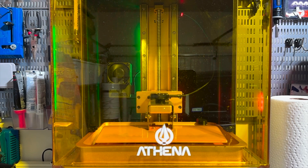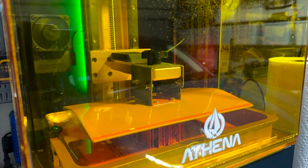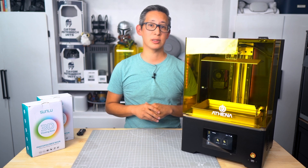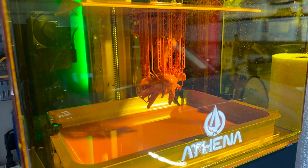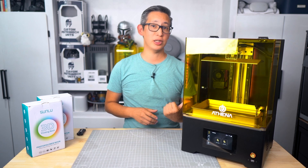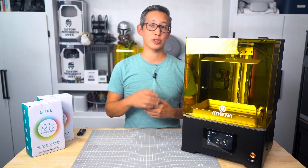Now let's talk about something that everyone cares about: print quality. This Athena 3D printer with the 12K board delivers on its promise of high-resolution prints. After two months of testing, I've had very few failures and a lot of amazing prints. Whether you're making detailed models or functional parts, the precision here is top-notch. I also haven't heard many complaints about the 8K version of this printer either.